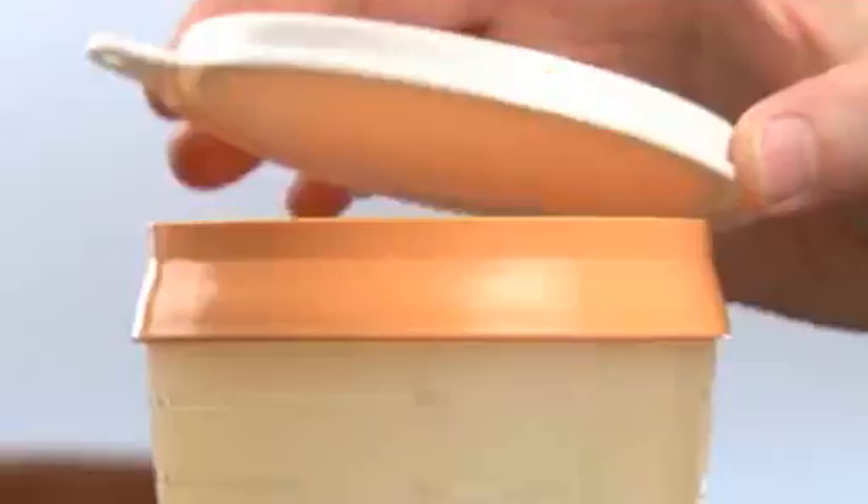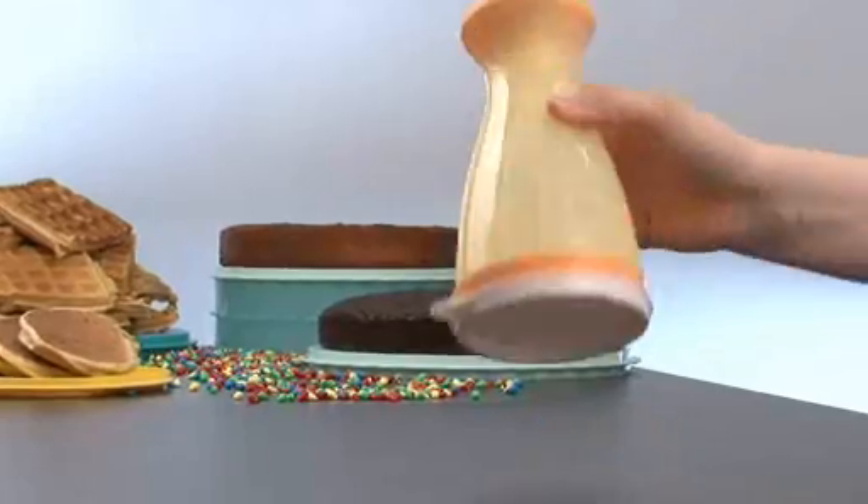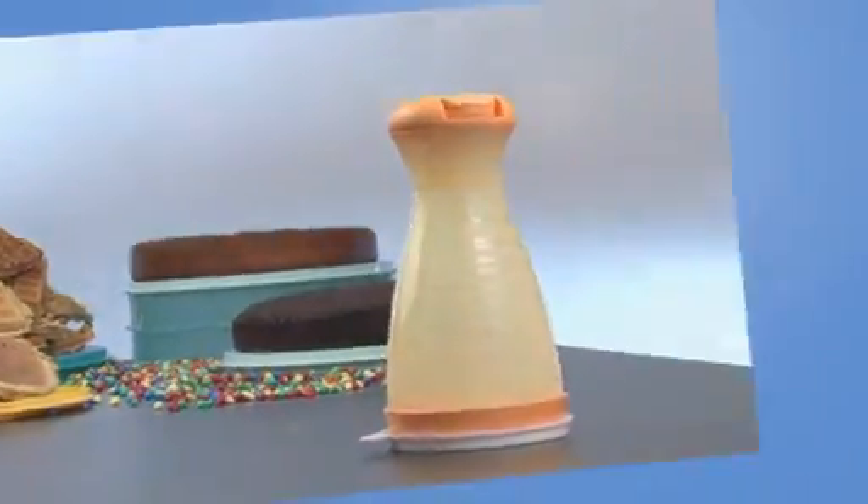Finally, place the seal back. Easy to fill, easy to use, and easy to store — the B2B sifter is the complete solution for preparation, serving, and storage.